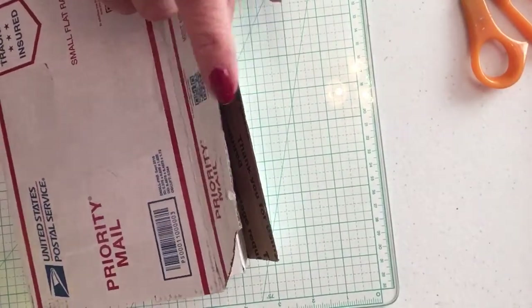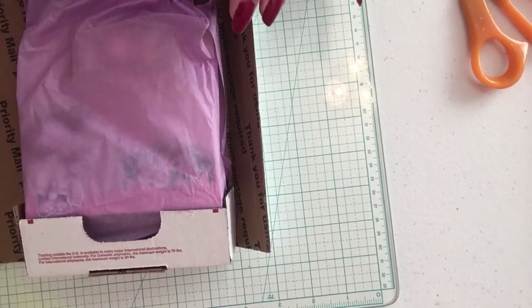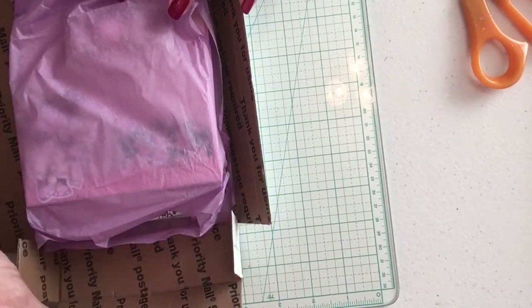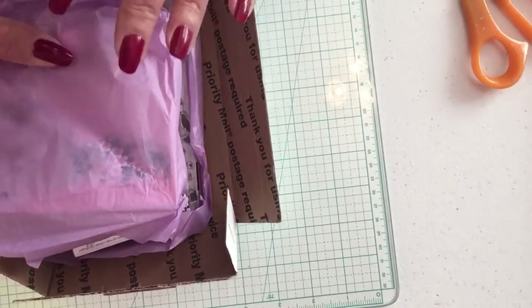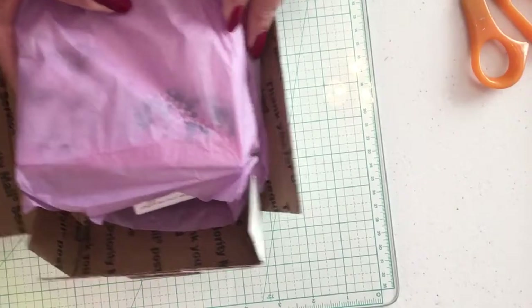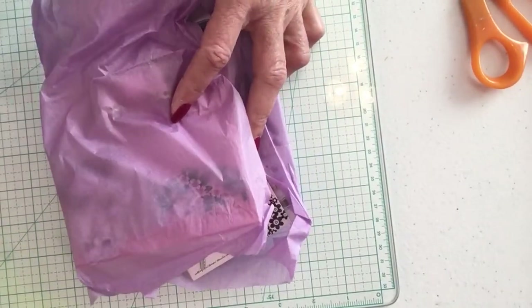Let me just share what she sent. I've already opened the box but haven't taken anything out. Everything is wrapped in this beautiful tissue paper, so let's just take it out. Something's coming out — let me move the box out of my way and get right into this.